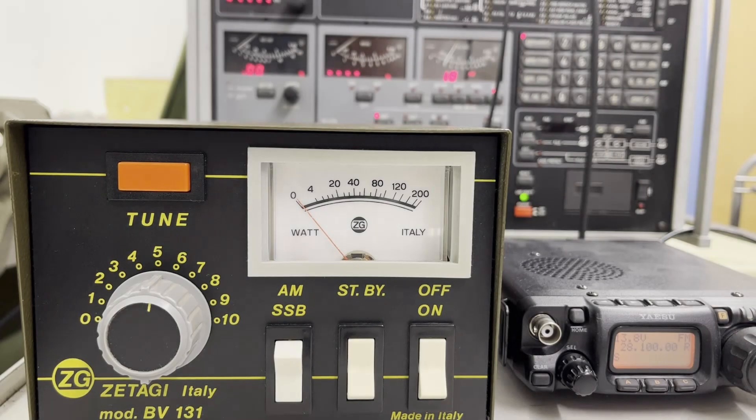Hello, CBN ham radio fans and freaks! I'm back here with my ZG BEV131 tube power amplifier with EL509 tubes by ZRG. It's about 150 watts input — yes, we will test here.